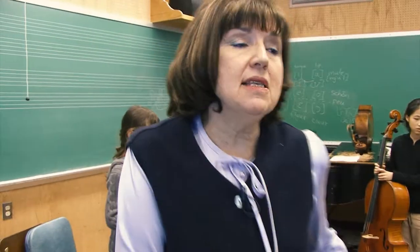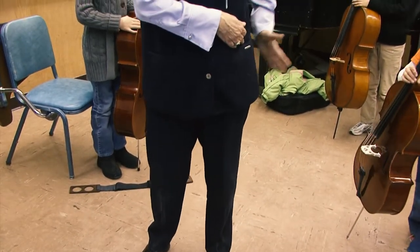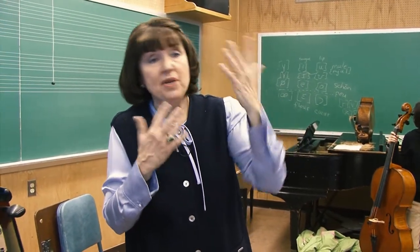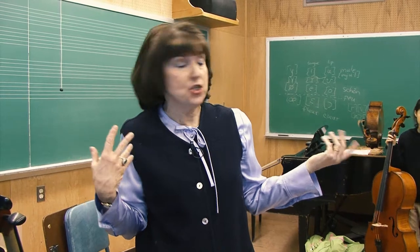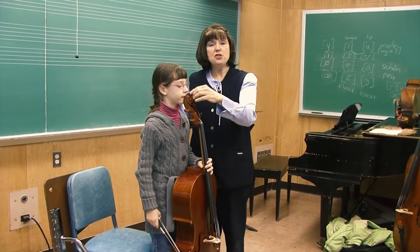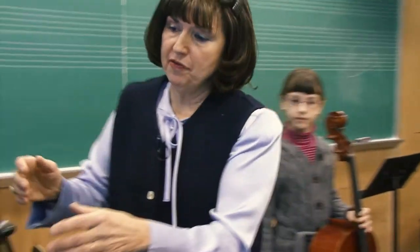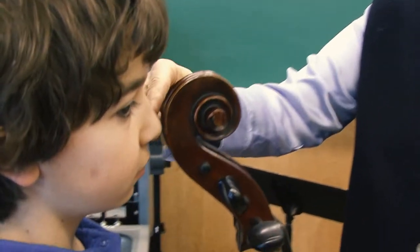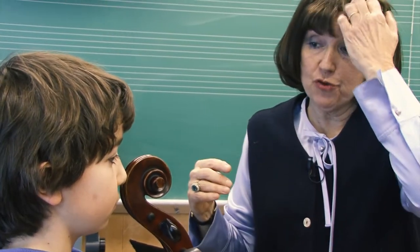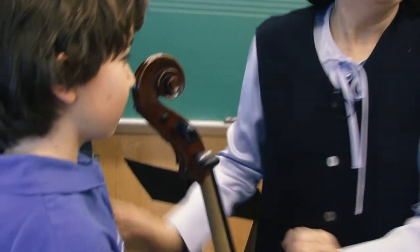Each child has a slightly different proportion between the length of their leg from their hip down to the ground, so the placement of the end pin will be slightly different according to each child's personal shape. As we can see with Lydia, when she's standing, the scroll arrives between her mouth and her nose. For Gabe to be comfortable, the middle of the scroll is up to his nose and we're almost up to eye level with the top of the scroll — now it's nose level. It depends on how they hold it.